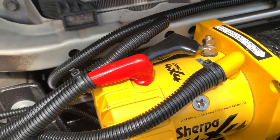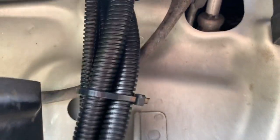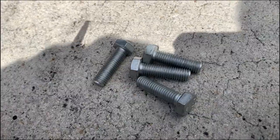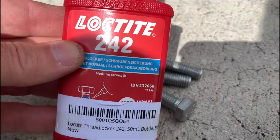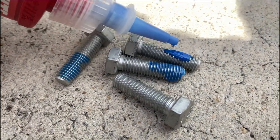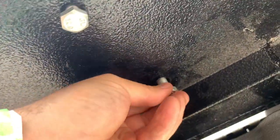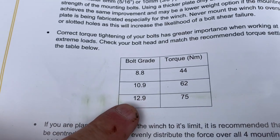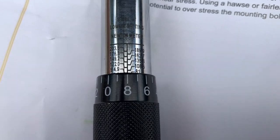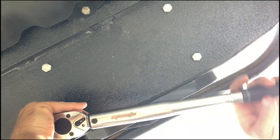Once I got all the cabling installed and felt like everything was in place, it was time to bolt the winch down to the bottom of the plate. I used a little Loctite — my favorite stuff — put it on everything. These are 12.9 grade bolts, so I torqued them down to approximately 75 newton meters.